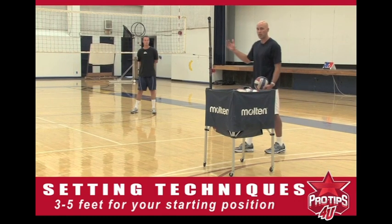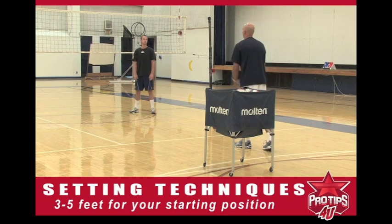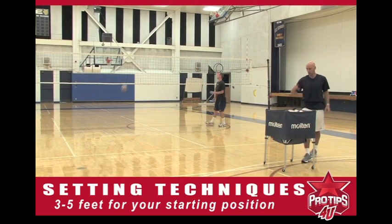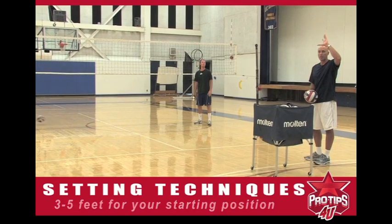We're going to toss a few balls to him and talk a little bit about where to take the ball first. We'll toss a couple balls to Brian and he takes it right in front of his forehead — you're going to see him take it right in front of his forehead with his elbows slightly bent.